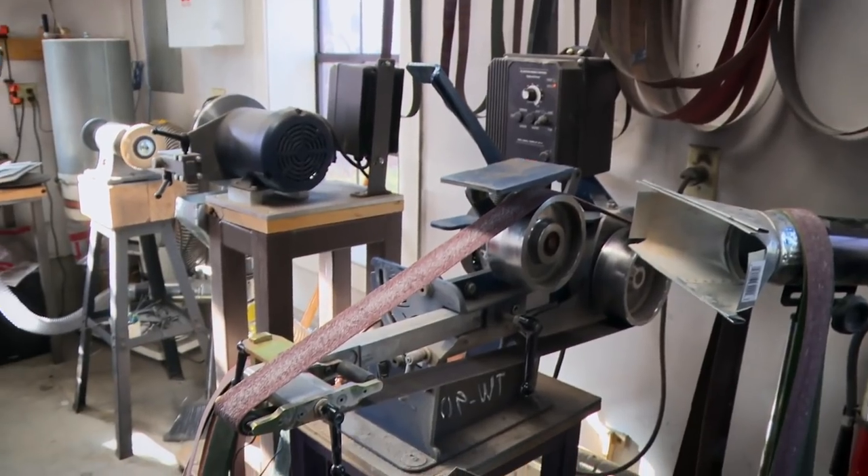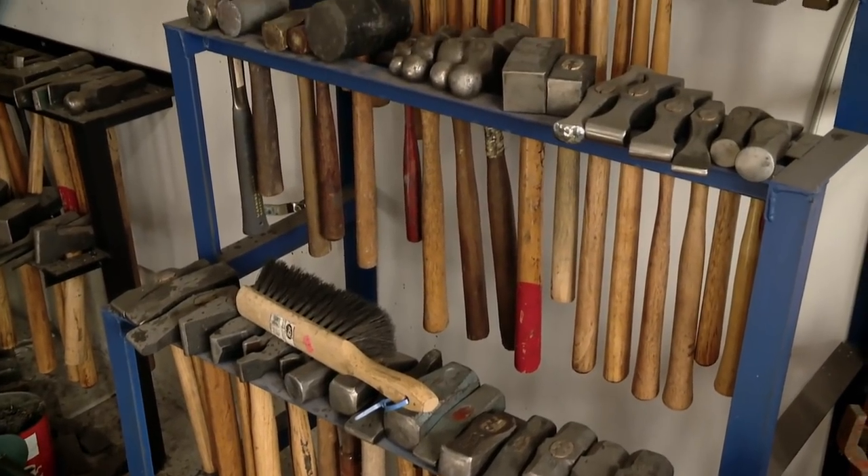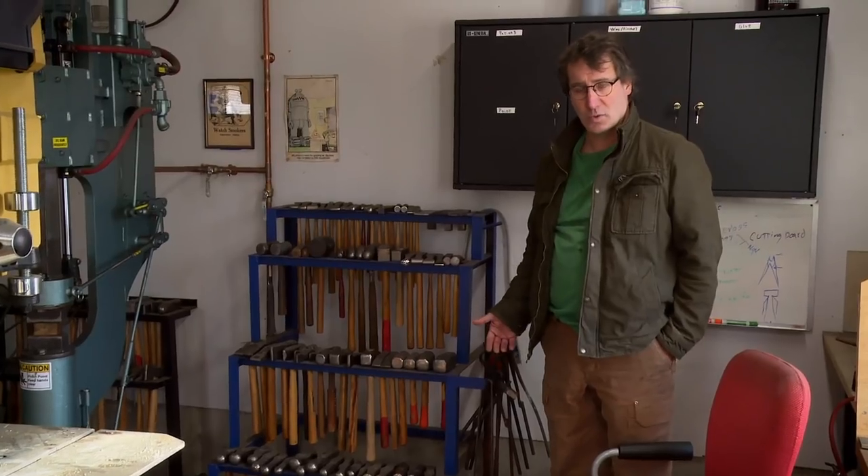Hi, I'm Matt Berry. Welcome to my shop. Here is probably the second most important tool in the shop — this is my belt grinder. This is my hammer collection. When I was young, I had a weekend job working for a tool collection, and they paid me in hammers.